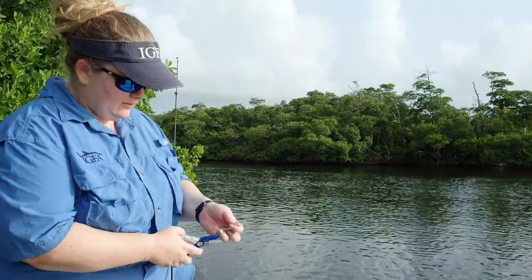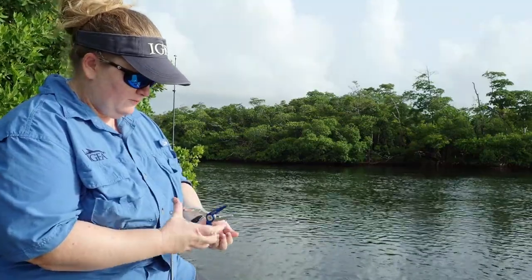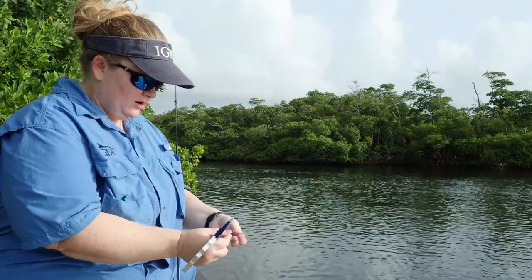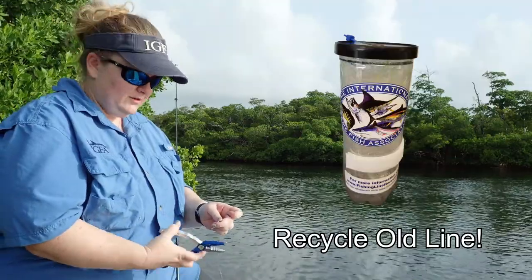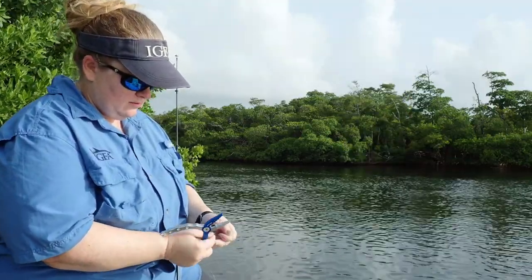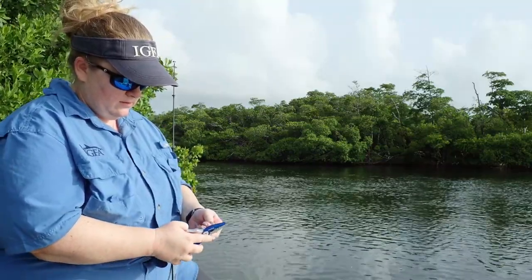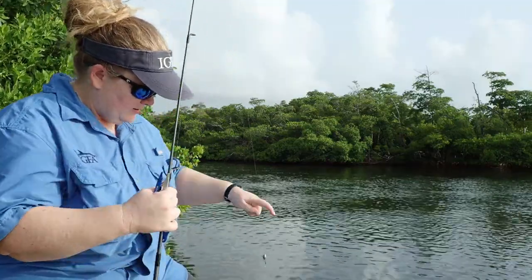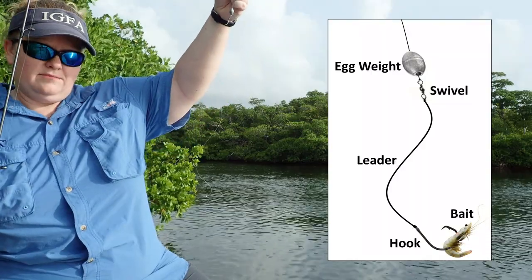Something I want to make sure I do is cut off the tag end. Fish do not like tag ends — if they get poked in the eye or the mouth with that sharp little fishing line, they're not going to want to bite your hook. But make sure you do not let your tag end fishing line hit the ground, because that would be littering — we want to make sure none of it hits the ground. So here's my rig: got my egg weight, my swivel, my leader, and my circle hook. Now I'm ready for my bait.